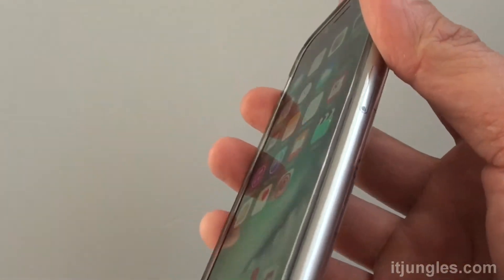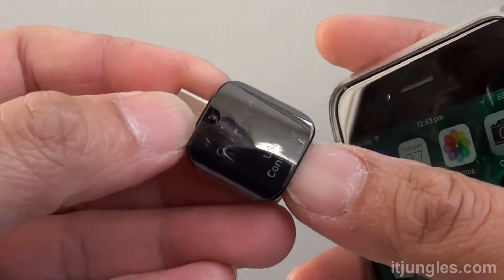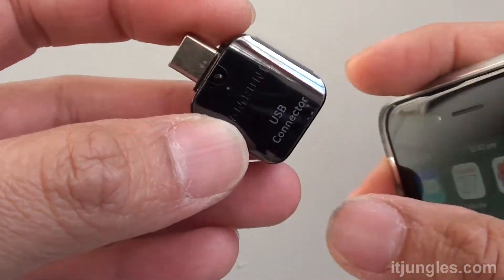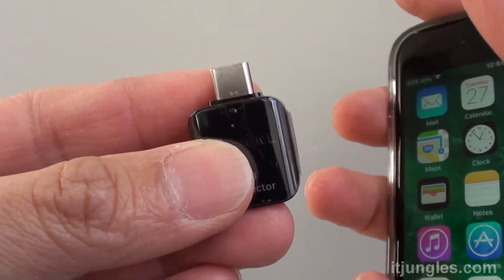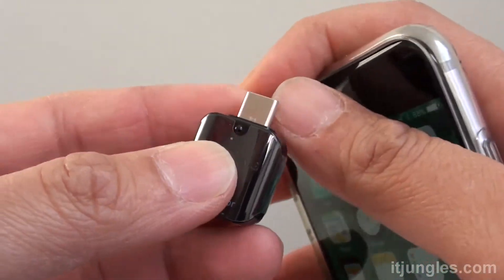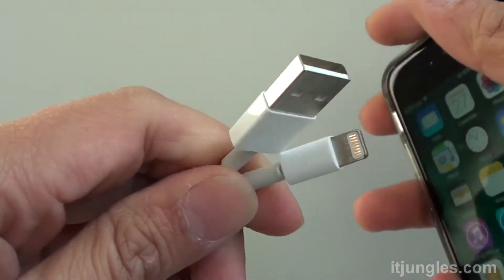You're going to need to use the USB connector. This is a Smart Switch that comes with your Samsung Galaxy S8. In this method, we're going to use this Smart Switch to transfer data over from your iPhone to the Galaxy S8. In this video, we're going to use the USB cable method.